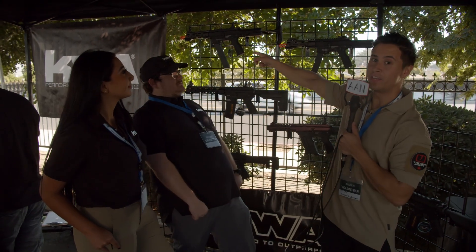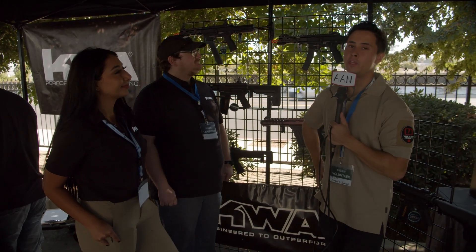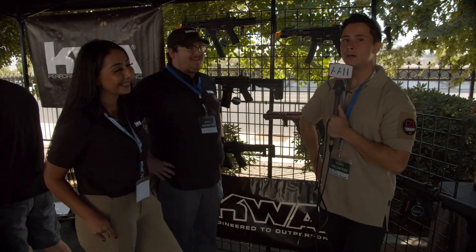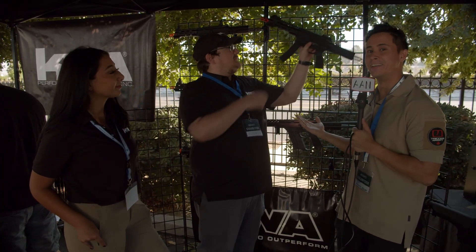Just to let you guys know, the Airsoft Amigos is getting one of these to review very, very soon. It's actually on a plane — while we're here in the U.S., it was sent from the U.S. to Canada and we're not there to get it. Everybody wanted the Mod 1, but because it was so popular, we couldn't get it.